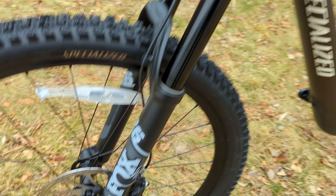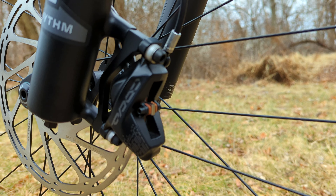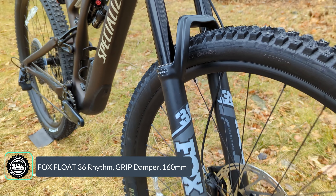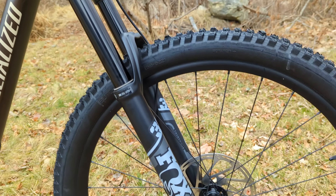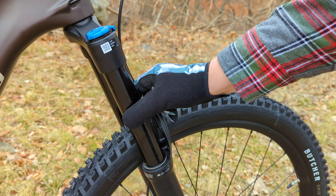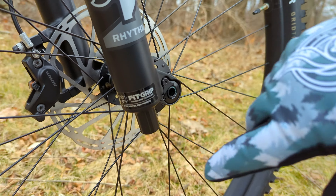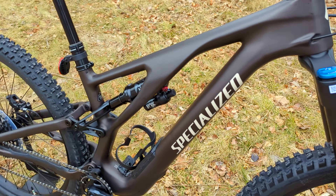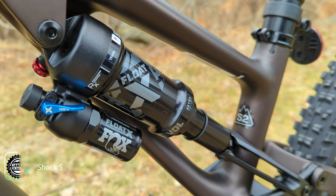Slowing the bike down is courtesy of SRAM's Code RS brakes — a hydraulic DOT system with four-piston calipers on both front and rear. The 160 millimeters of front suspension comes from Fox's Rhythm 36 front fork, which is the less expensive version of the Fox 36. It uses slightly more basic materials to lower cost but features a 36-millimeter stanchion, a FIT Grip damper with lots of adjustment, rebound underneath the cap, and Boost 15x110 axle. On the back is a Fox Float X rear shock with Specialized's RX trail tune and an Evol air spring for air token adjustment. It's a standard metric shock, so it can be swapped out if preferred.